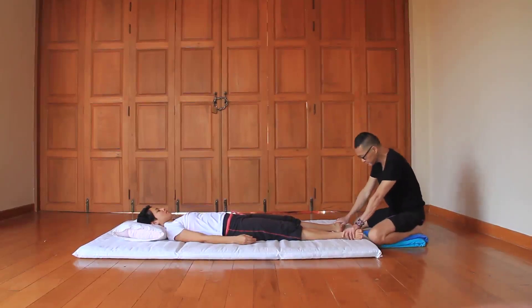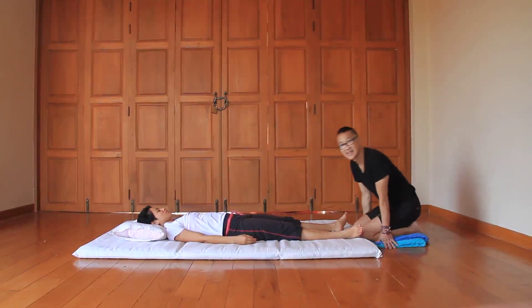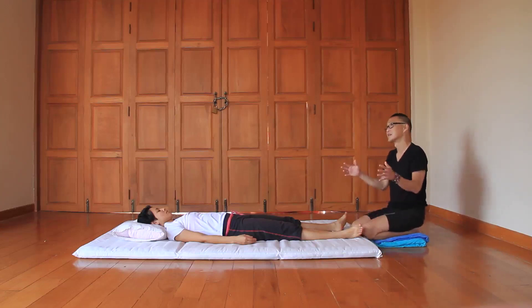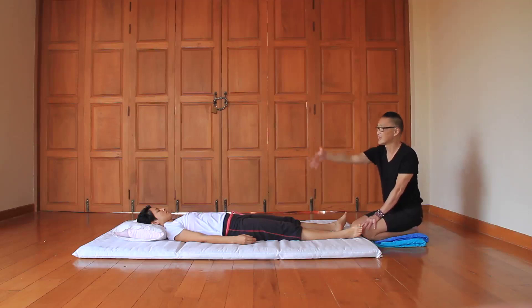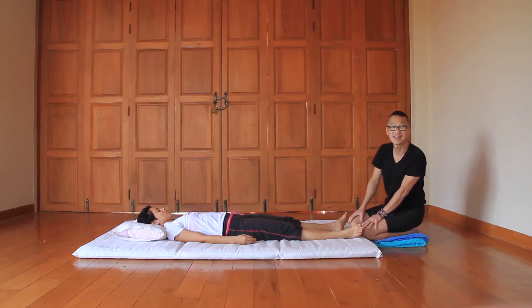Working the energy lines on the feet. The sand line means energy lines in Thai — 'sand' means line. In Thai Massage, we follow a set of energy lines that runs all over the body. The sole has a specific energy line called Sen Kalatari.